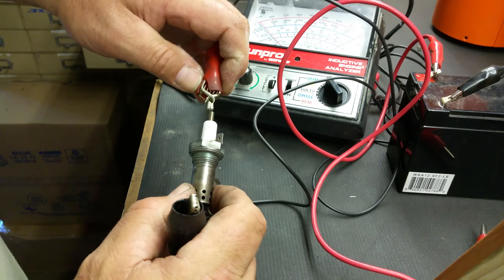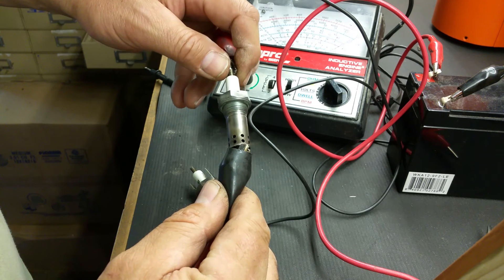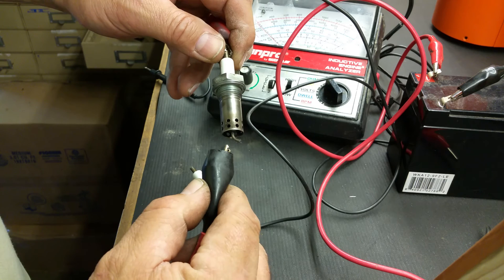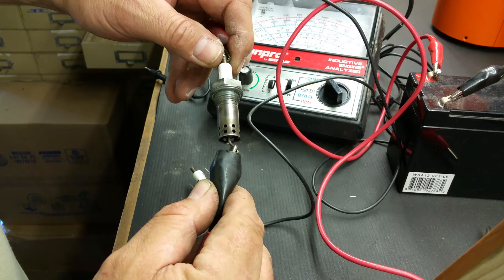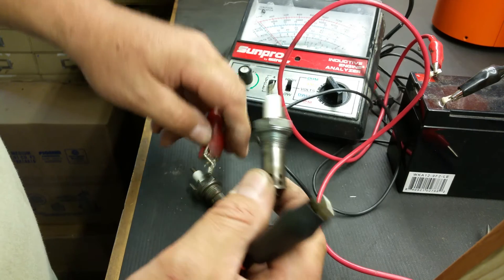If we switch to this spark plug, click on the end, touch the end — notice the meter moving. We have continuity, which means there's a clear path and this is a good spark plug.